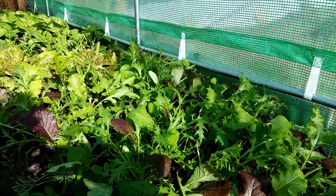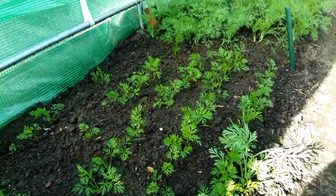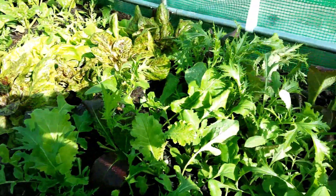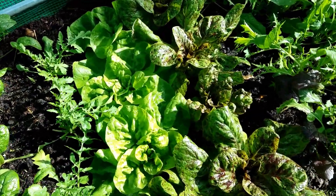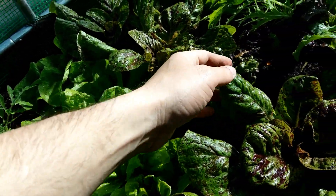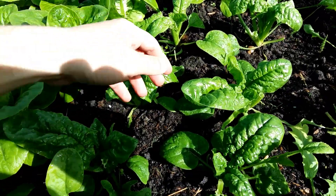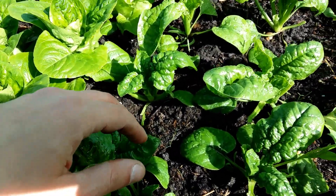These are the greens that I've been harvesting for the last three weeks. Here we have carrots — these are Nantes. This is a dill which is doing great so far. We have some lettuces — this is going to be all year round — and this is called Flashy. We have some rocket here, and spinach. As you can see, I've been harvesting spinach all the time now.